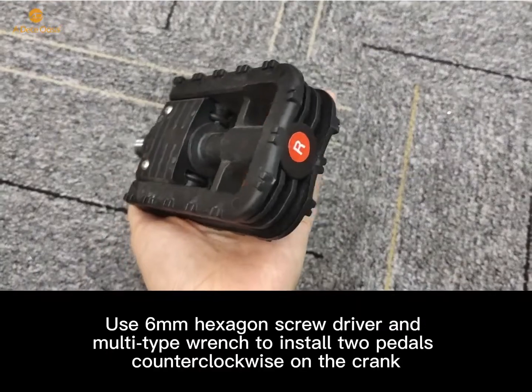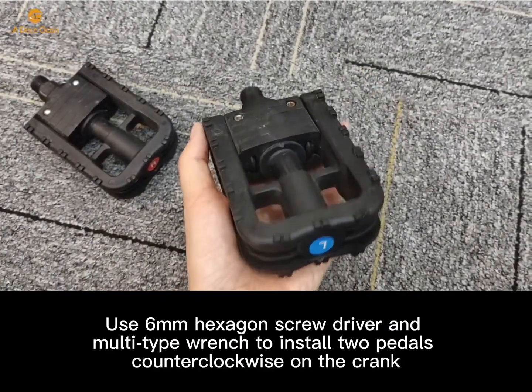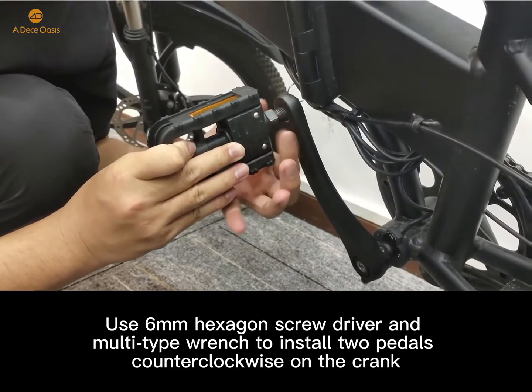When you finish installing the foot brace, you can use a 6mm hexagon screwdriver and a multi-tie wrench to install the two pedals.